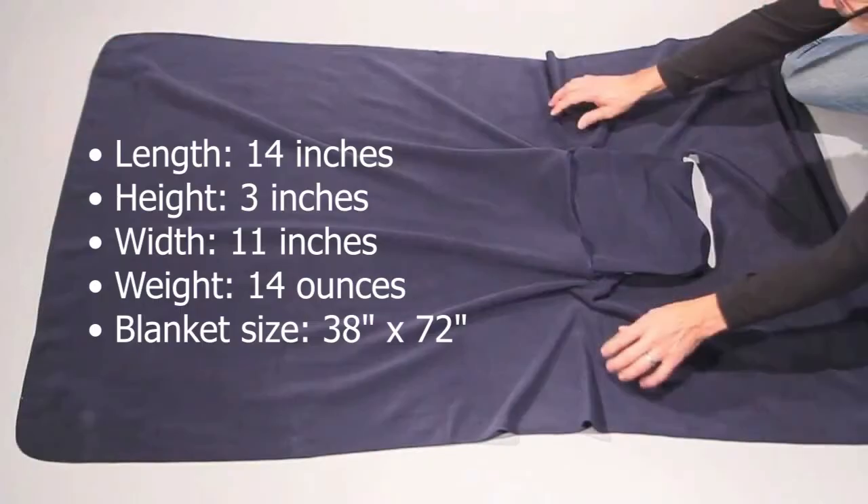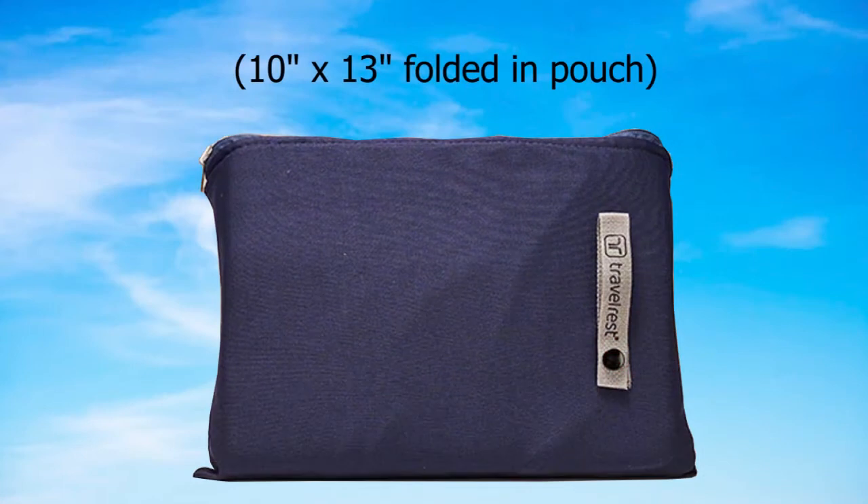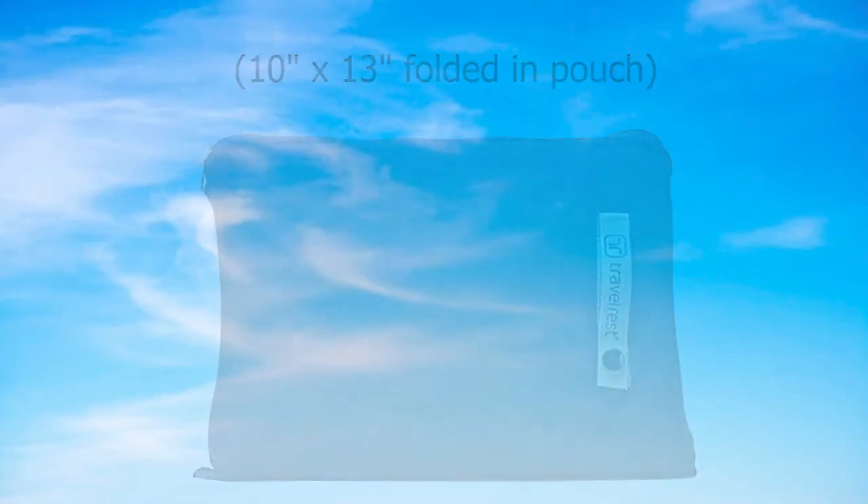Product dimensions: length 14 inches, height 3 inches, width 11 inches, weight 14 ounces. Blanket size 38 inches by 72 inches, and 10 inches by 13 inches when folded in pouch.